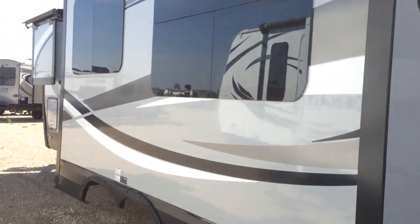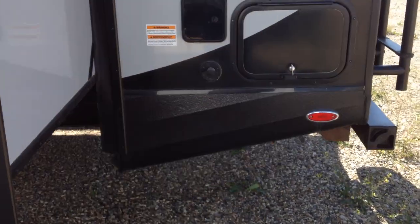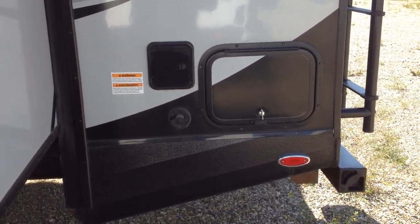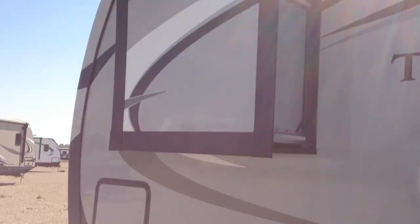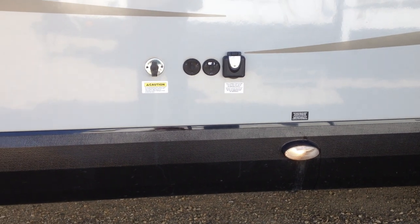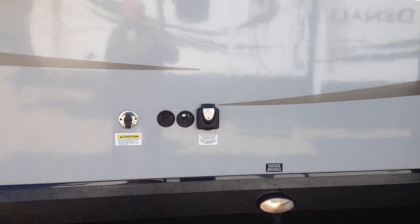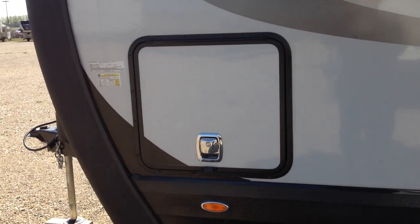Coming around the other side, being titanium the slide toppers are already on the slides. There's one big slide here, your outdoor shower, and the black tank flush connector. There are some beautiful big windows, and even the small slide for the wardrobe in the master bedroom has a slide topper on it. They've added a light where your hookups are so you can see what's going on out here at night, and of course there's the other access to your under storage.